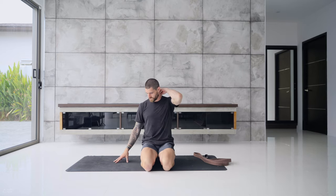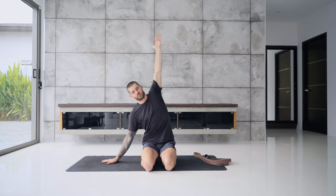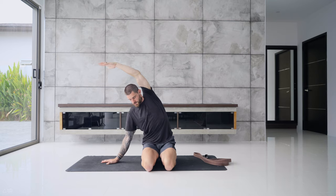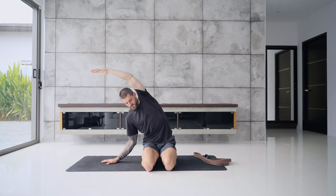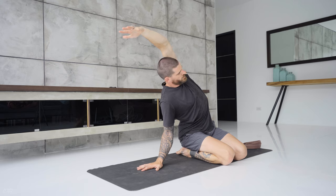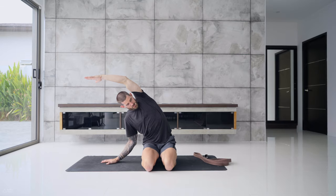I'll turn around again so I can face you better. Bring the right hand down to the ground next to you, reach that left arm up and over your head for a simple side bend to the right side. You can keep the right arm straight or bend it — once you bend it, you rotate the chest more up towards the ceiling. Keep pulling the belly in and keep that breath nice and soft. Send three more breaths into the left side of your upper body.